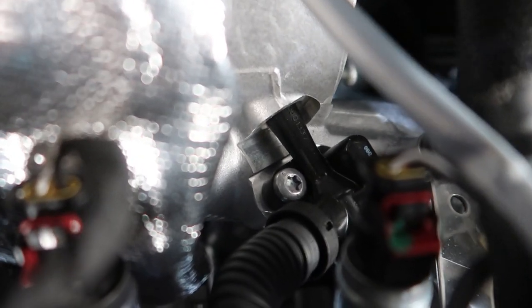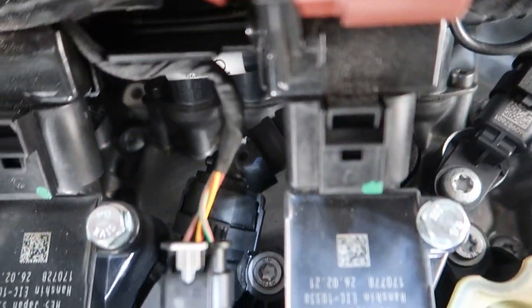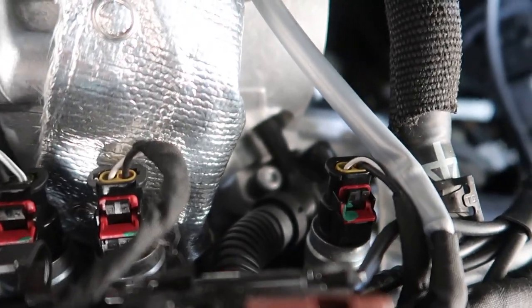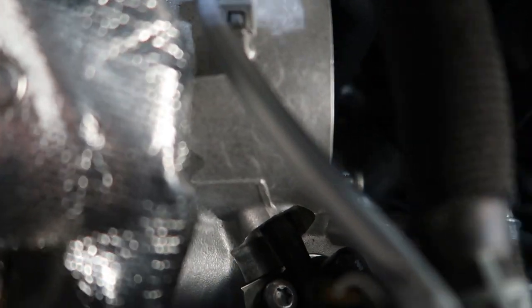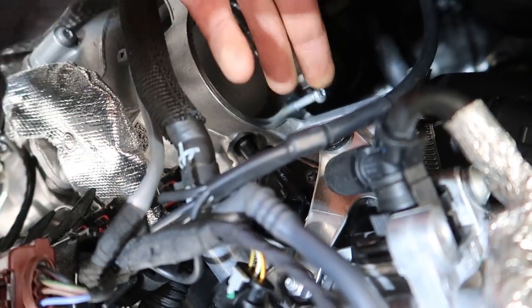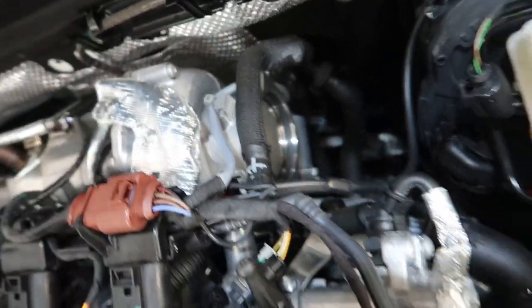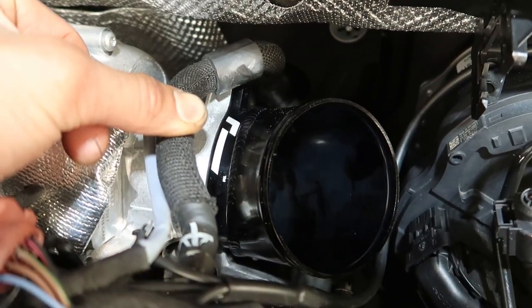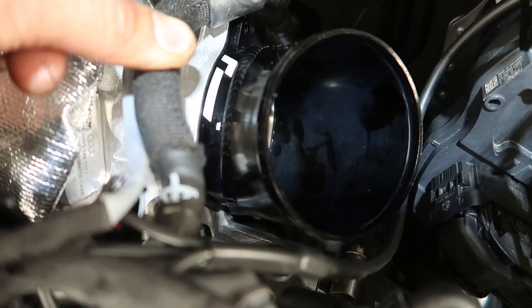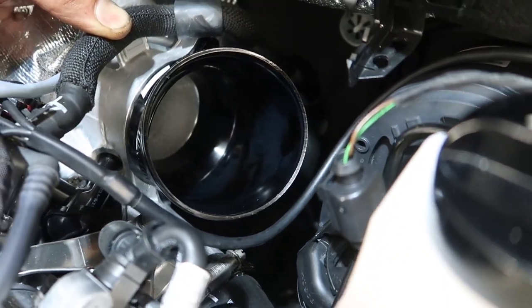I just realized the PCV goes directly into the turbo. That's interesting — I was thinking it went into the intake like before, but no, it shoots right in there. There's a hole right here — just blast it right in there. That's neat. As simple as do-re-mi — she's in.